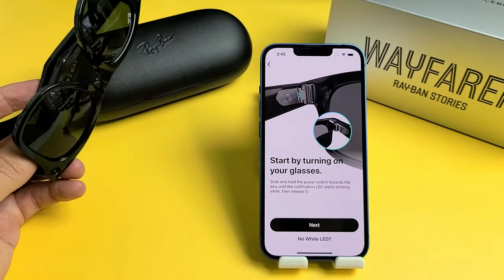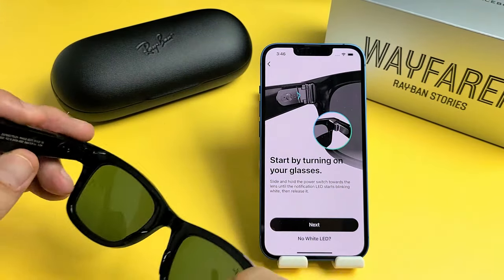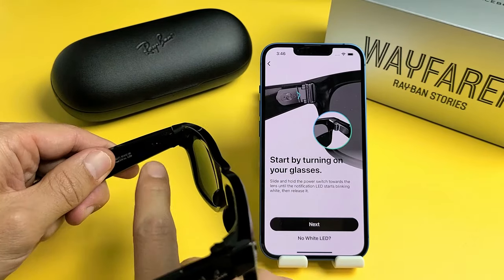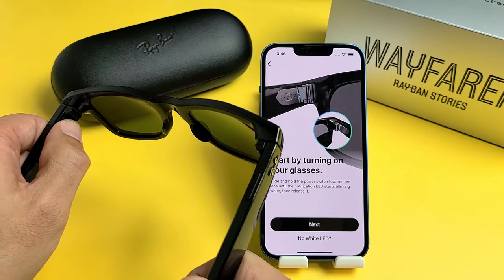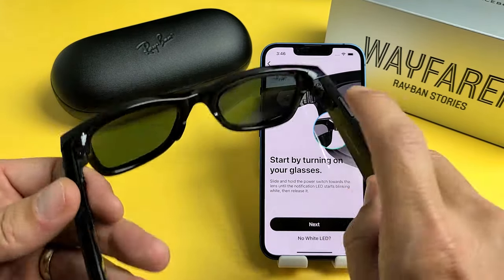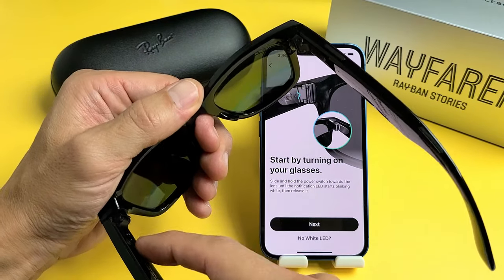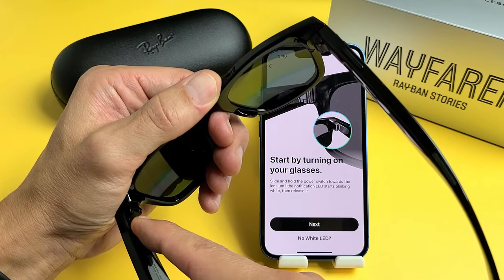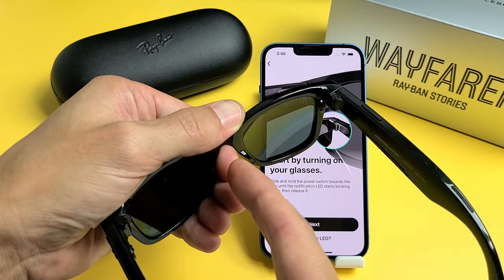Now we're going to start by turning on your glasses. Hopefully you have enough battery juice. The power switch is right here. What we want to do is press the slider up towards the lens and hold it until we see a white blinking light. I'm going to press and hold it up towards the lens — it's spring-loaded — and hold it, waiting for a white light to blink. There it is. Now I can go ahead and let go.